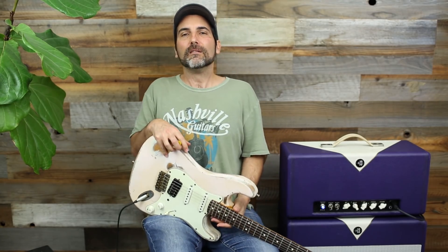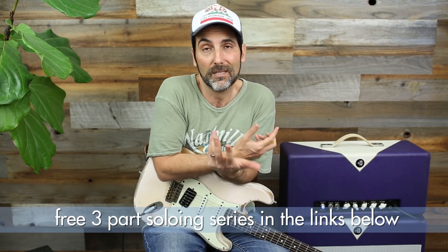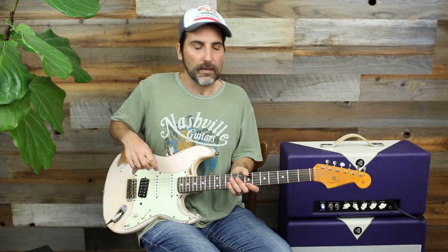Welcome to another Lick of the Day — I'm Brett Papa. Today we're going to try to get through almost all of our pentatonic positions in E minor, except for position two, which is usually my go-to anyway — bad joke. Lick of the Days are all on brettpapa.com and I'm starting to tab them out, so make sure you go there. They look awesome. If there's a lick you want tabbed out and you don't see it, let me know in the comments below.